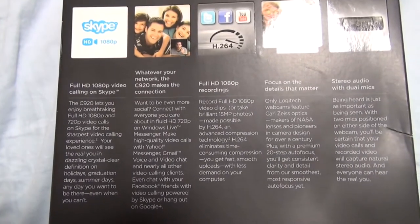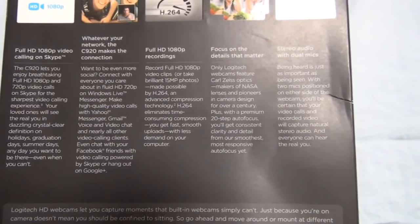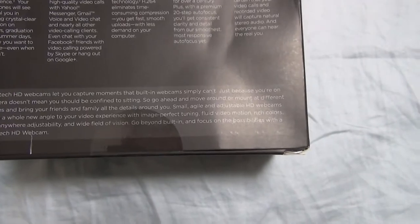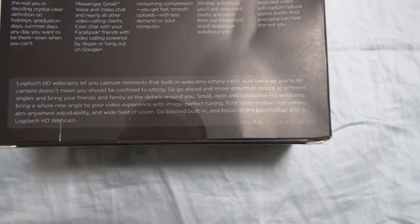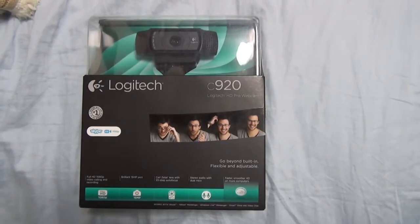Full HD 1080p video calling, making the connection, social networks — yadda yadda yadda. Capture moments and all that jazz. Now that I've sufficiently bored you all to death with looking at the box, let's actually open this bad boy.